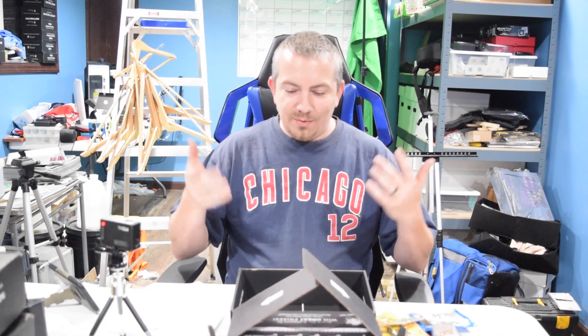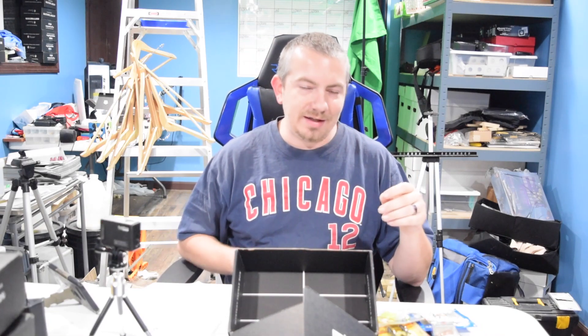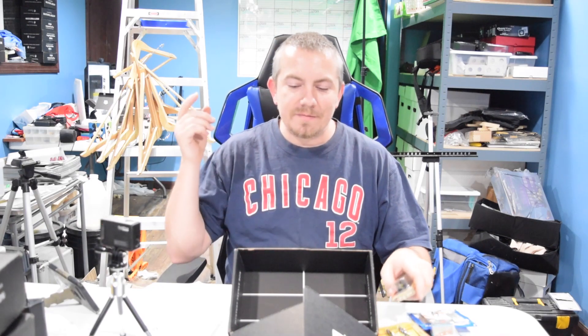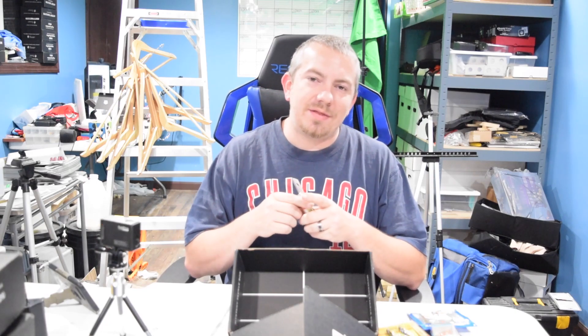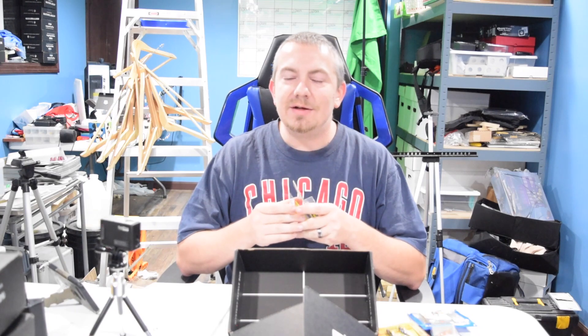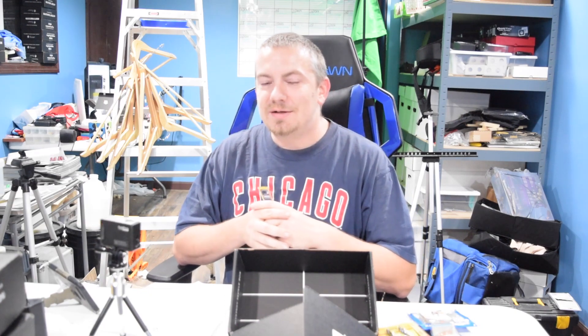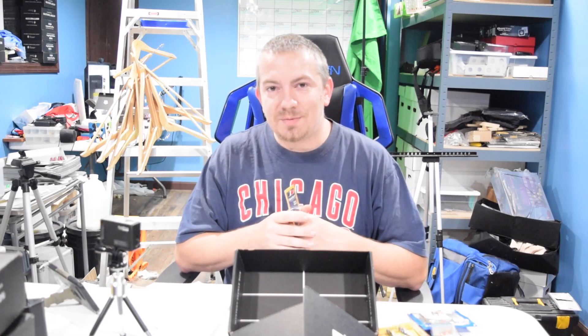So that is what I believe is the December panfish box from Mystery Tackle Box. Like I said, the two boxes are extremely close like they were last month, so it's really hard to tell. I appreciate you guys stopping by and checking this stuff out with me. Make sure you smash that thumbs up on your way out, and if you're new, smash the subscribe button — trying to hit the goal of 4,000. You guys are absolutely amazing. I'll catch you guys on the next one, peace!